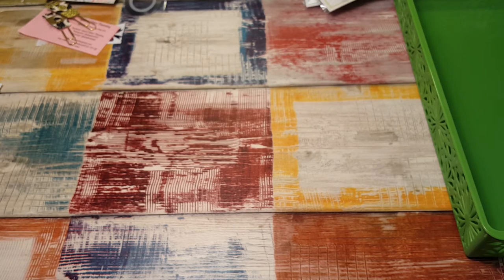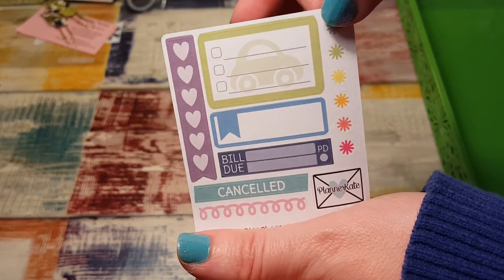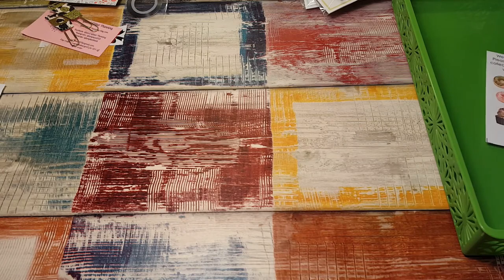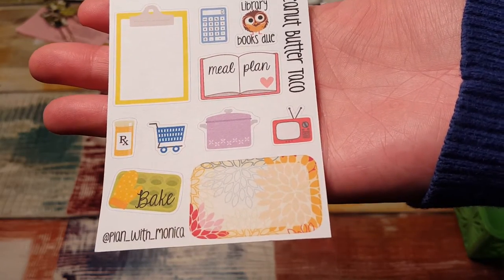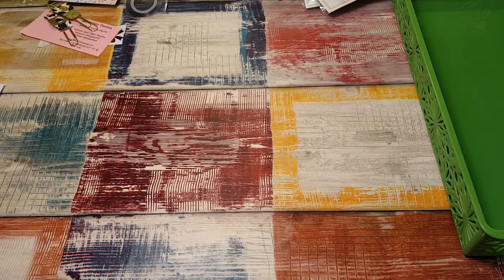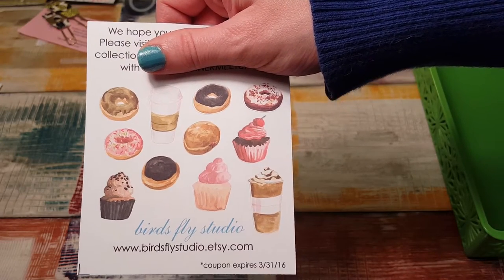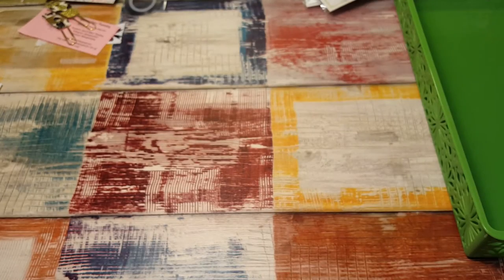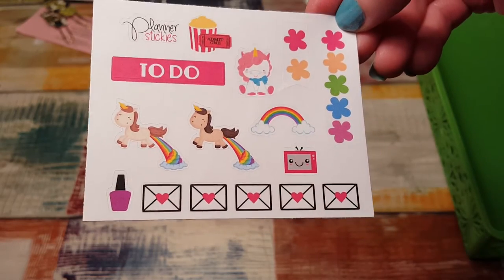This is from Planner Kate — really cute, I like this little car with the checklist. Then this one is from Peanut Butter Taco — I've always wanted to order from that shop. This is from Birds Fly Studio. Sweet treats — this one is Planner Stickies. Love the little unicorns pooping out a rainbow.